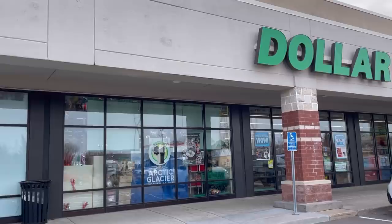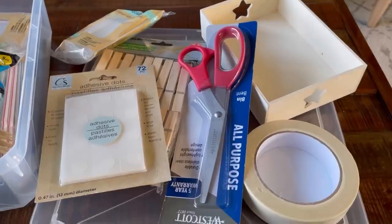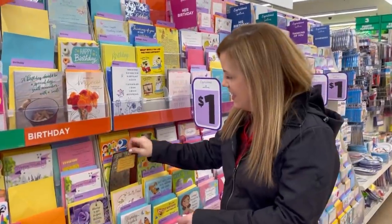We just got to the Dollar Tree and we're going to explore what a minimalist buys here. We'll go inside and show you some of our favorite things we always get, but also some fun gift ideas that are a little outside of the box.